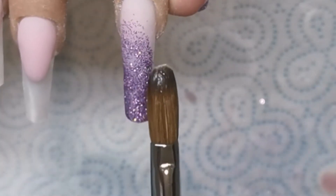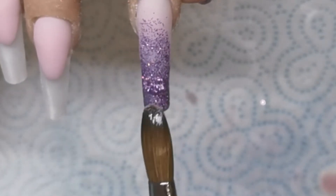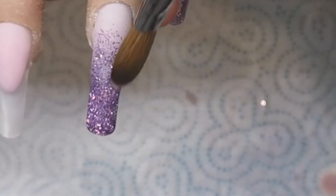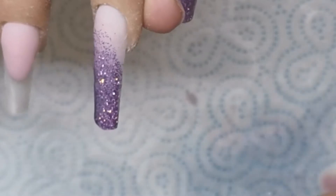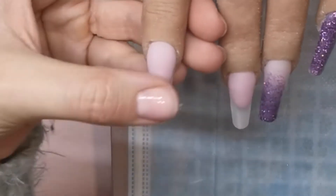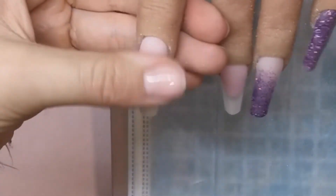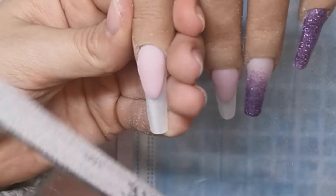Not everyone likes to do their glitter ombres like this. Some people like to do it like a solid colour ombre, putting the glitter down first and then the cover pink on top. Personally I don't think it looks as nice, but I don't mean to offend anyone who prefers that method — it does still look nice. When clients come for a fill on a design set like this, filling in the cover pink at the top does go over the glitter a little bit, which I don't really mind in that situation. But on a fresh set I like to do it with the glitter over the cover pink.